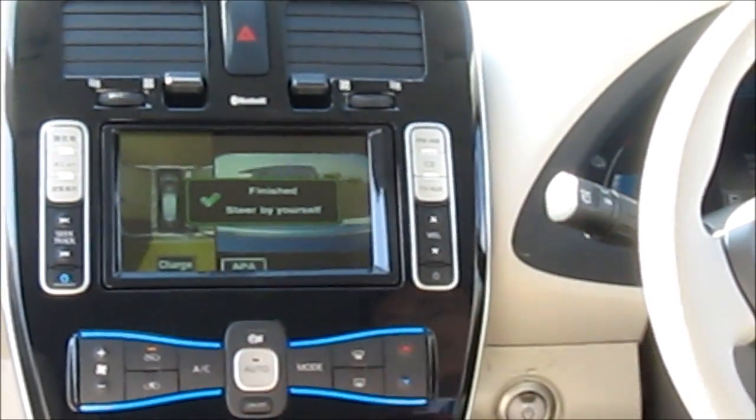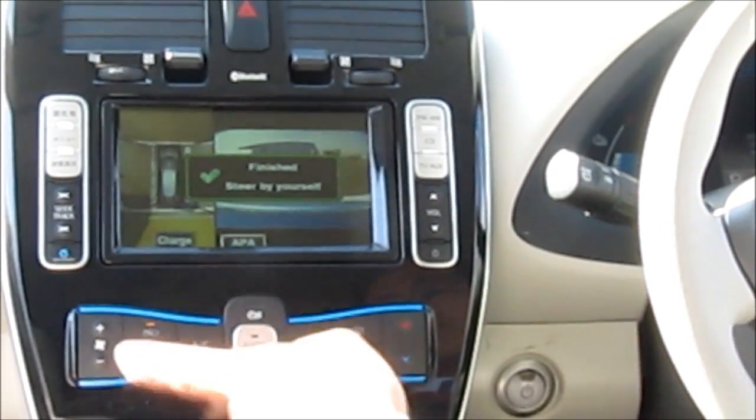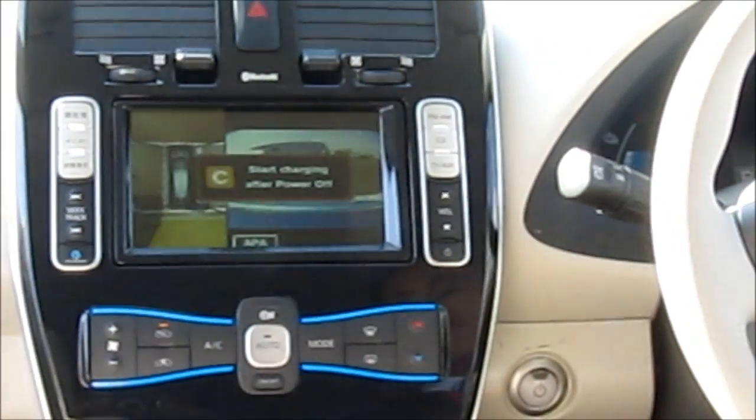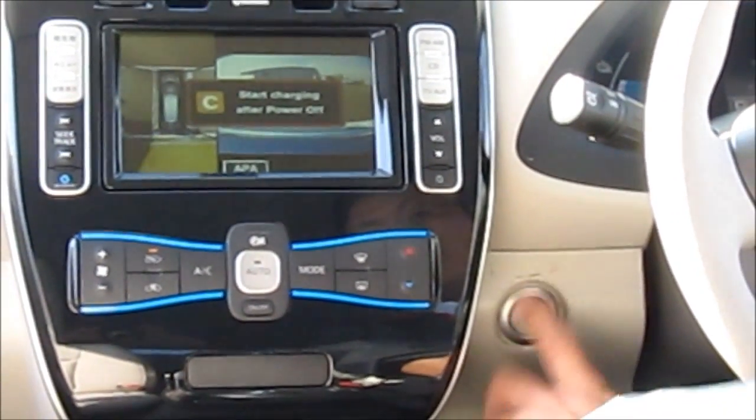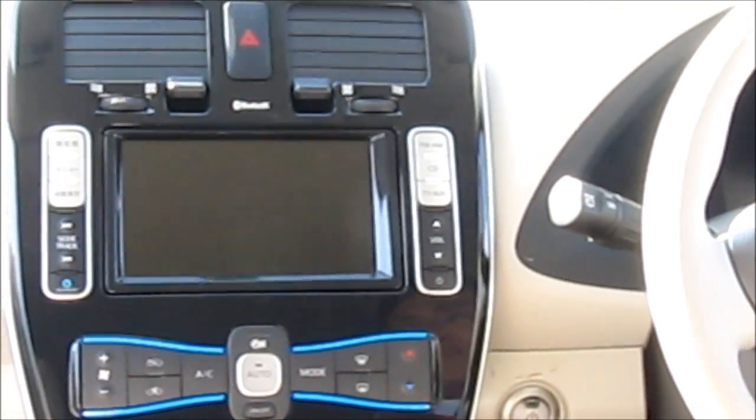Now we're over the pad. The driver switches out of reverse and tells it to charge when the car turns off, and now the car will start charging itself.